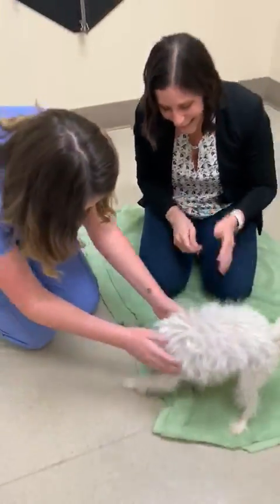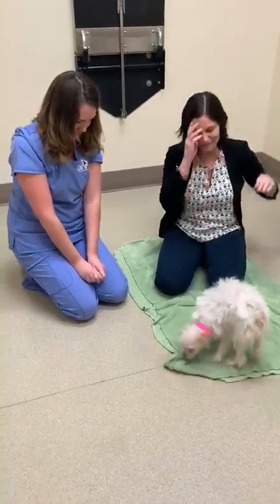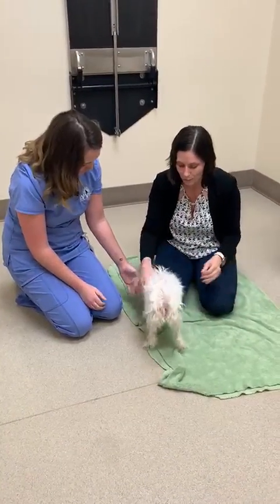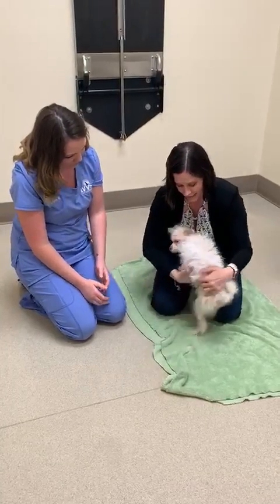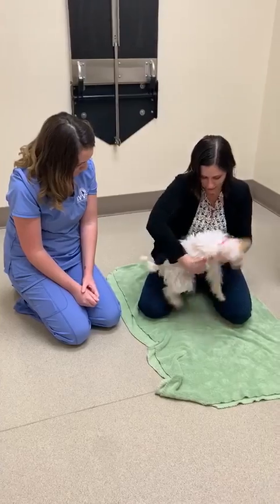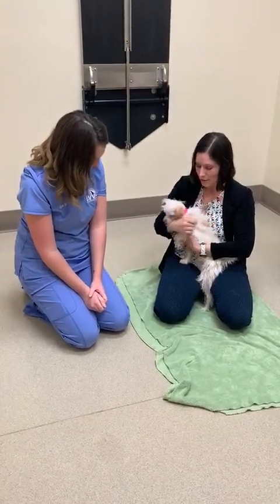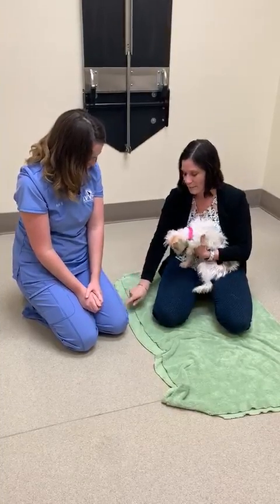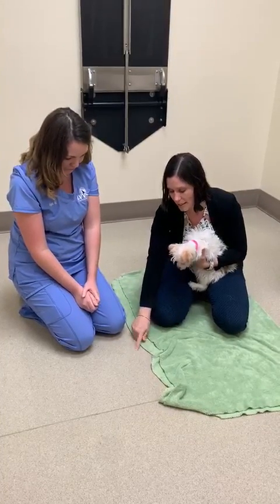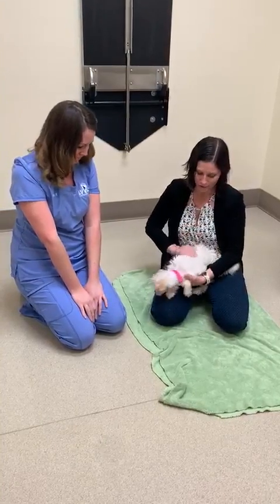Good job! She didn't even notice. And if you're giving a shot at home by yourself, other ideas you can try: sometimes holding them between your legs, sometimes holding them backwards between your legs — it just kind of depends. Sometimes you can also distract them with food, like Ayana was showing earlier, putting some food on the ground, kind of smooshing it in, or a little bit of peanut butter if your doctor's okay with that, just to kind of distract them for a few minutes.